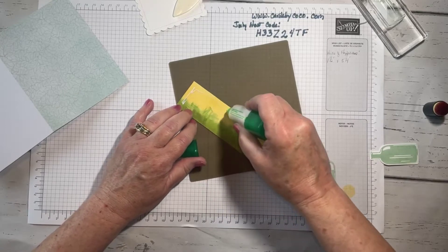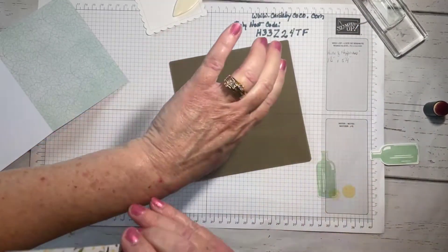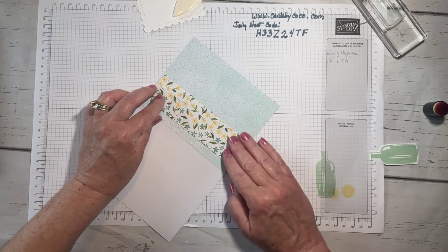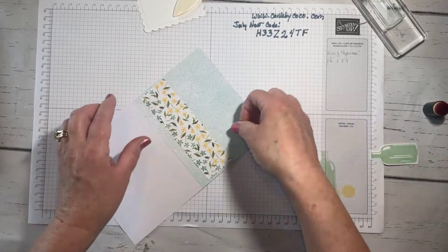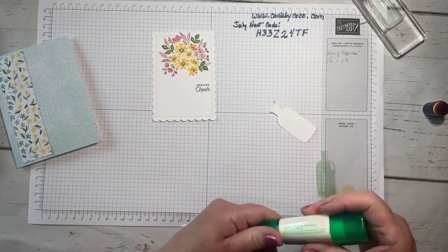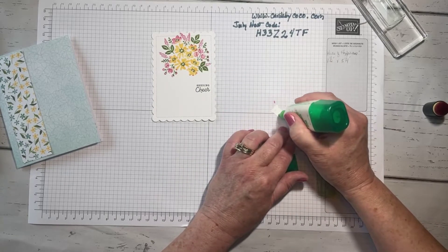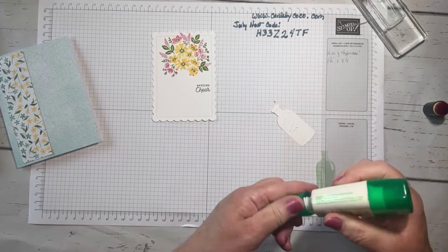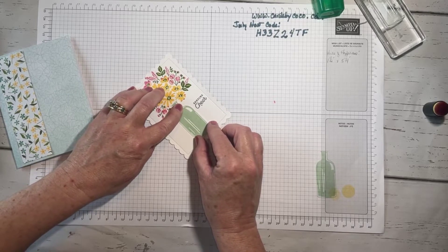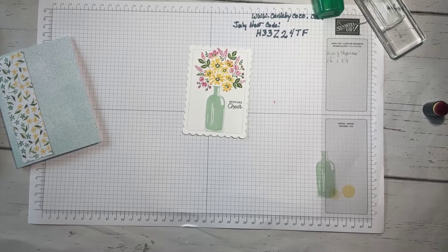I'm going to use my Multi-Purpose Glue because I might need a little wiggle room, and we're going to put this on our card base. I'm eyeballing the placement — there's no real rhyme or reason for me, this is just kind of where I want it. You can measure if you like. I'm going to glue my bottle on — I'm actually going to lift this whole piece up on dimensionals because I'm going to wrap some twine around the base to make it look like we're grounding this bottle a little bit. Isn't that pretty — can you see how this all comes together?